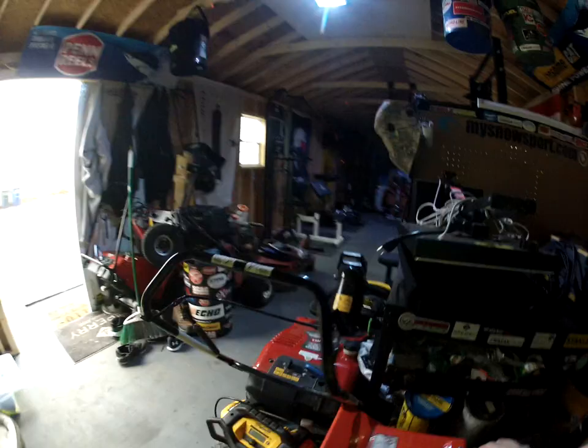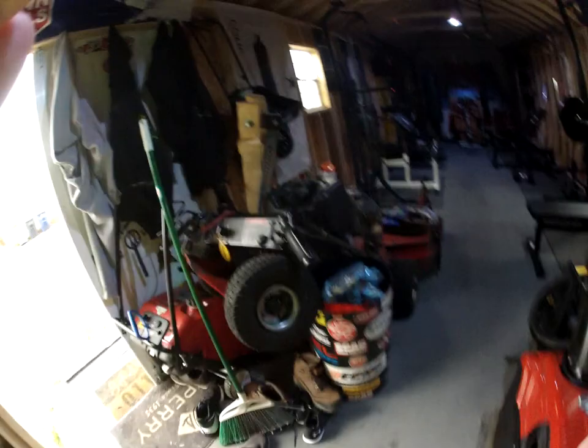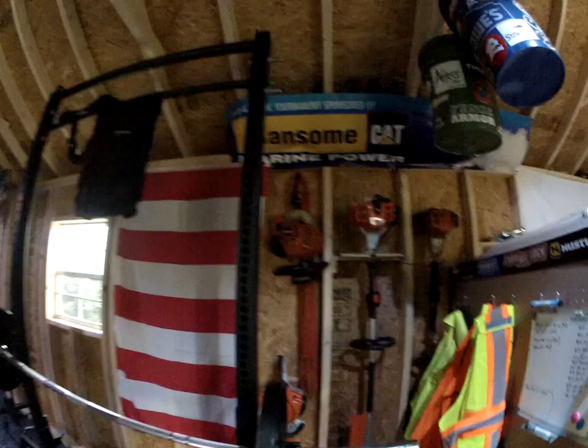Extra paint over here. Once the snow blowers aren't here, everything's much easier to get to. Over here is where we hang all of our trimmers — and as you can see, we label everything. Everything in these videos and on these tools has a number, for the reason I'm about to show you.